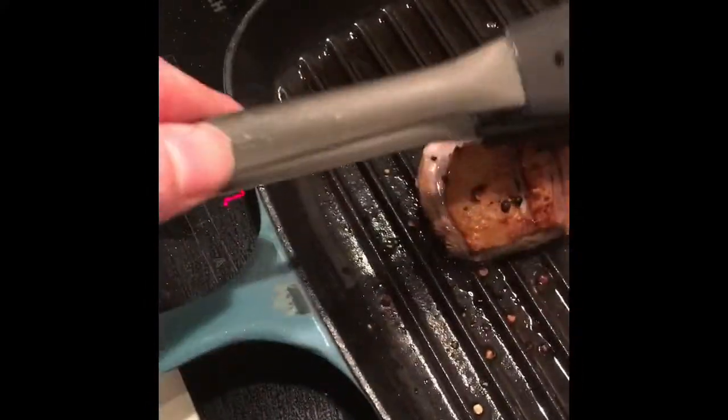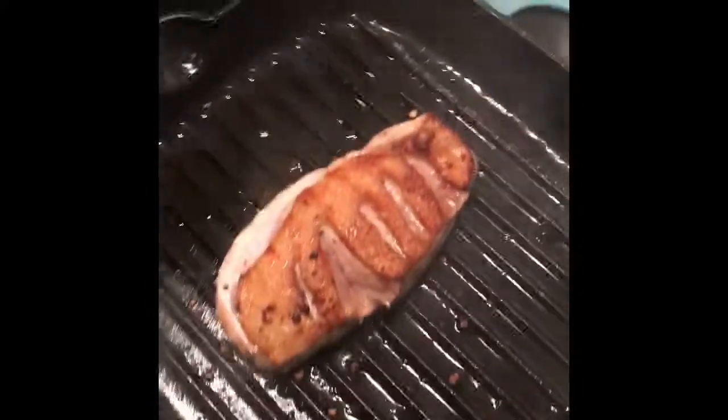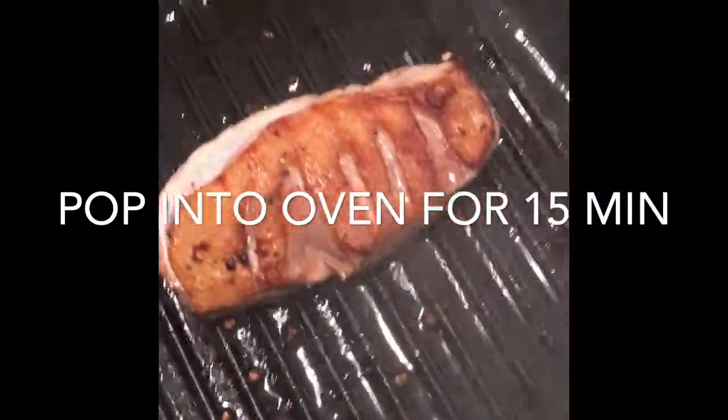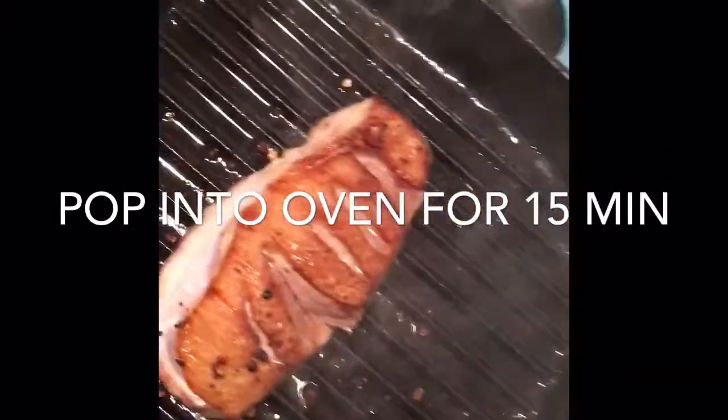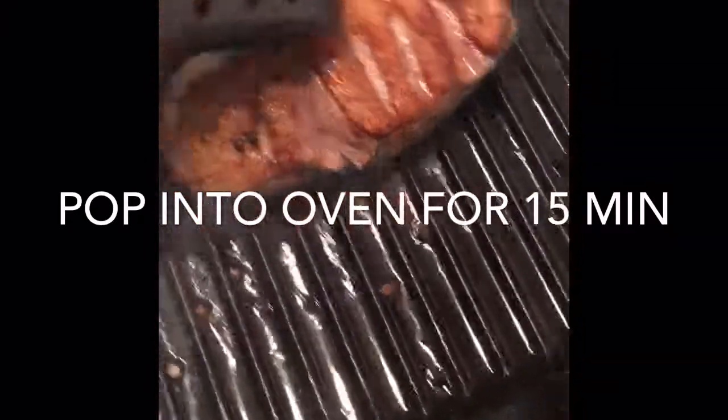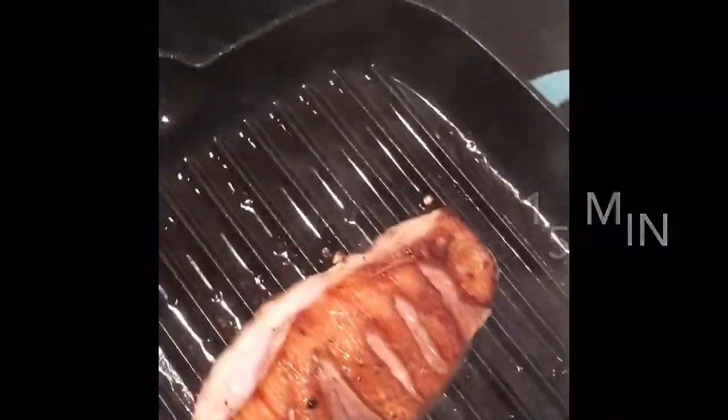Now I'm going to stick it in the oven at 180 for about 15 minutes. That is how simple it is to cook a beautiful fillet of duck. Why get takeaway or eat frozen food when you can make this in about 20 minutes?